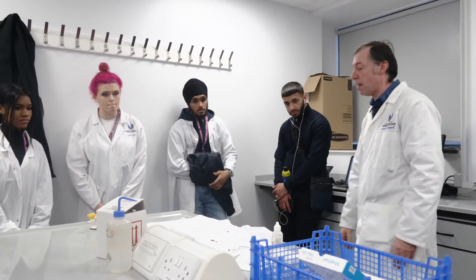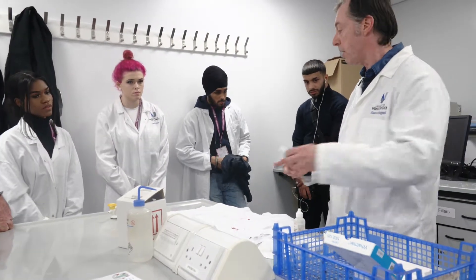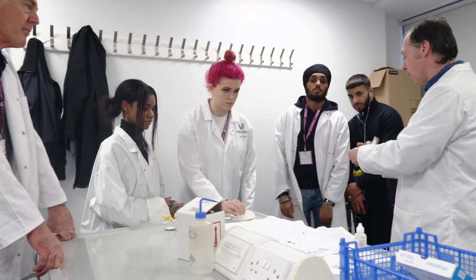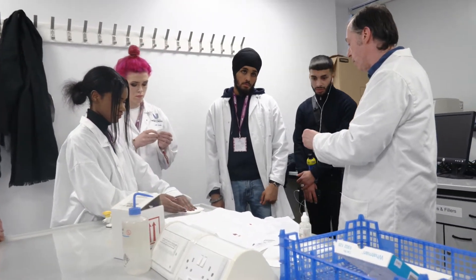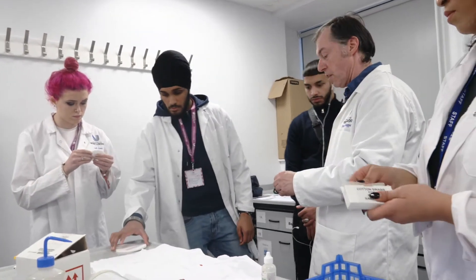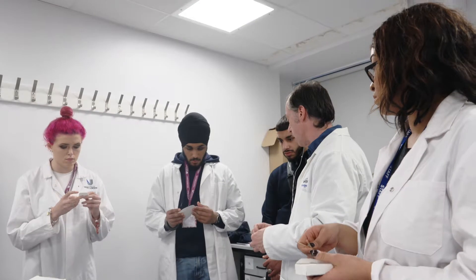So you can all have a go — there are other stains here you can try. You've got plenty of filter papers. Take a corner, scrape the stain with the edge, open it out, then add the solutions to it. If you see a pink or red colouration at the end, that indicates that it is blood.